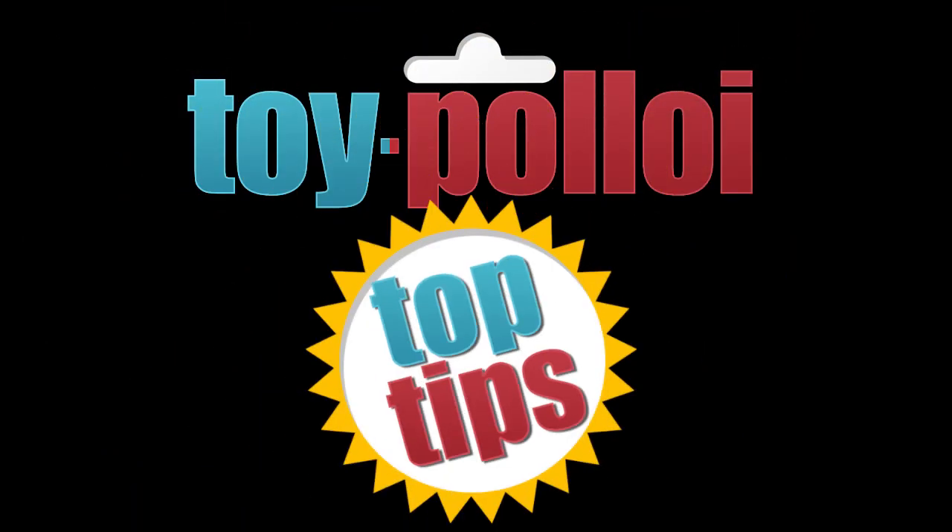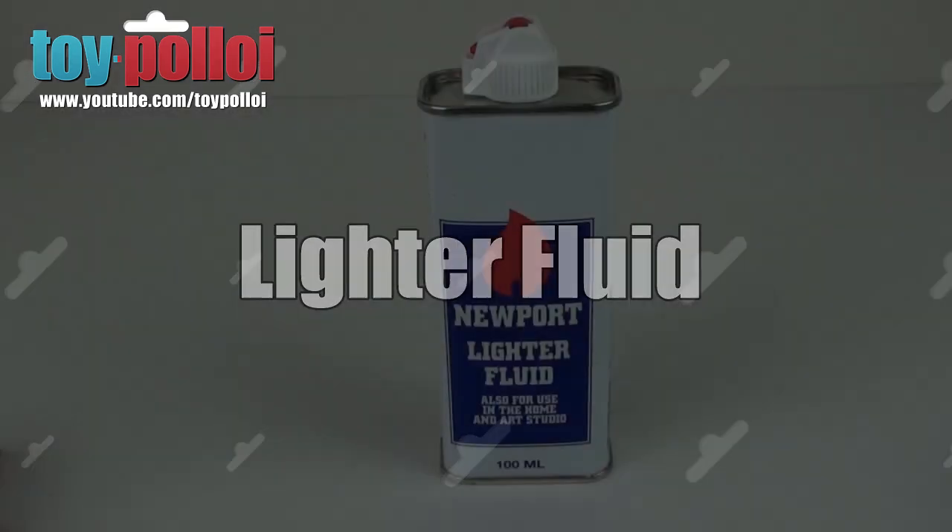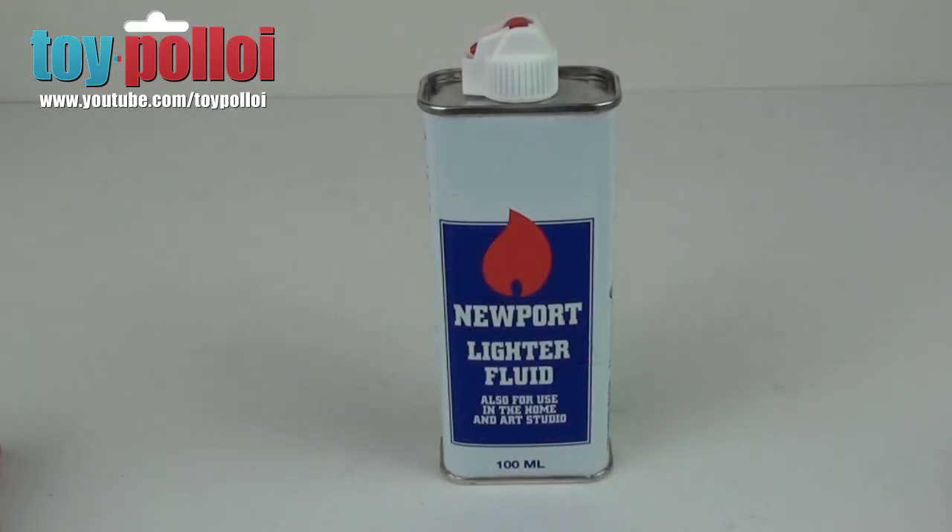Welcome to Toy Ploy. Hello and welcome to another video from Toy Ploy and another top tip.